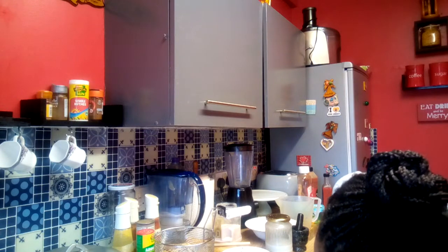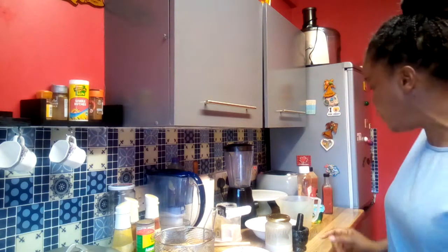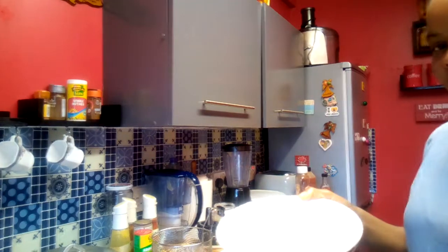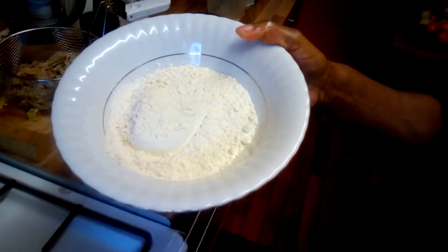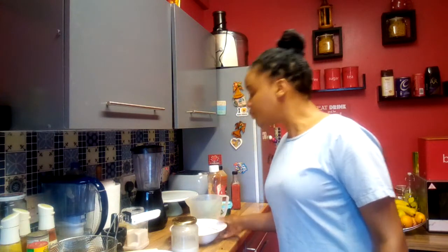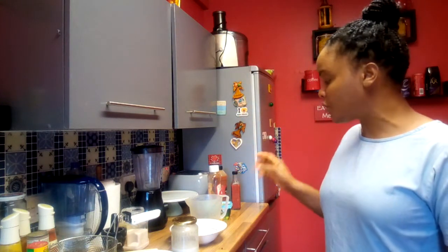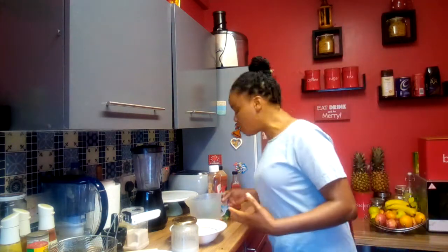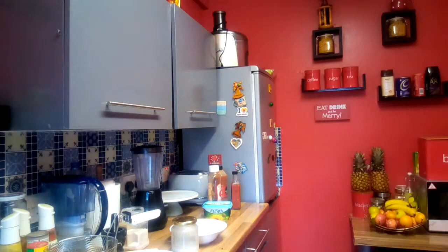Within this dish I have some flour. When you're doing stewed peas, you normally have spinners in it. So I'm going to make some dough to put spinners in my stewed peas. Journey along with me as I go and get myself some water and wash this out so I can make my dough.